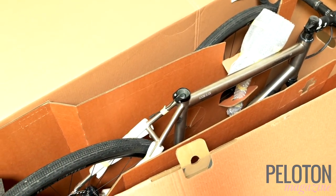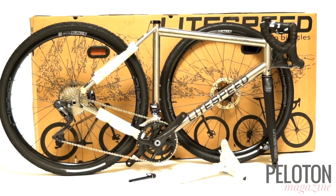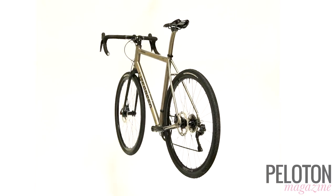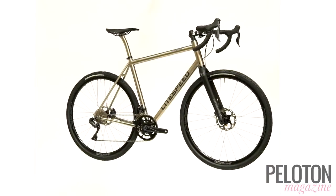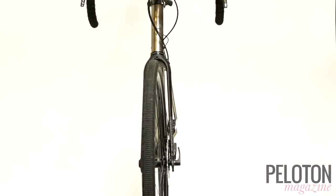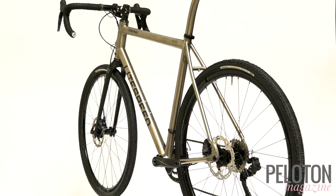But first, it's titanium in a box with Lightspeed and its new direct-to-consumer wedge shipping box. If you've been around cycling for more than a season or two, we don't need to tell you that Lightspeed titanium is legendary, and the new Cherohala SE is perhaps the greatest example of what Lightspeed can do with the magical material.